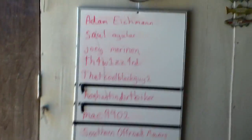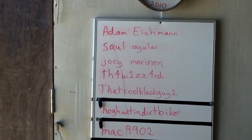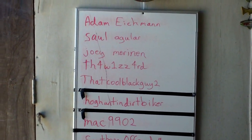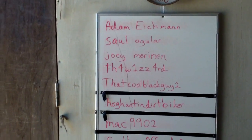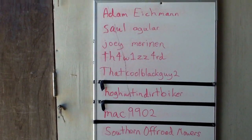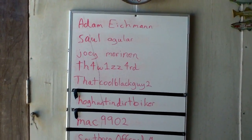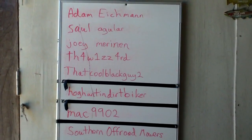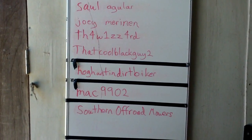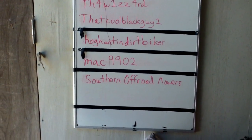I did want to give a shout out to a bunch of people that have subscribed to my channel. Let's get over here and take a look at them. Adam Eitman, thank you for subscribing sir. Saul Aguilera, thank you. Joey Merinen — M-E-R-I-N-E-N. TH4W1ZZ4RD, and I believe that is the wizard. That cool black guy too — yes you are, thank you for subscribing sir. Hog Hunting Dirt Biker, thank you for subscribing. Mac9902, thanks man.